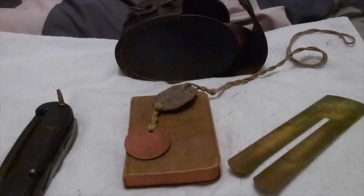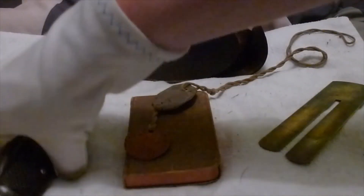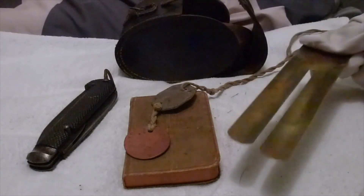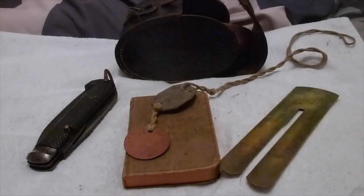Thanks for watching guys. This has been a quick episode covering British Army personal equipment of the Great War, the First World War. I'll see you in the next part covering British Army personal equipment of the Second World War. Thanks for watching, have a good one, bye!